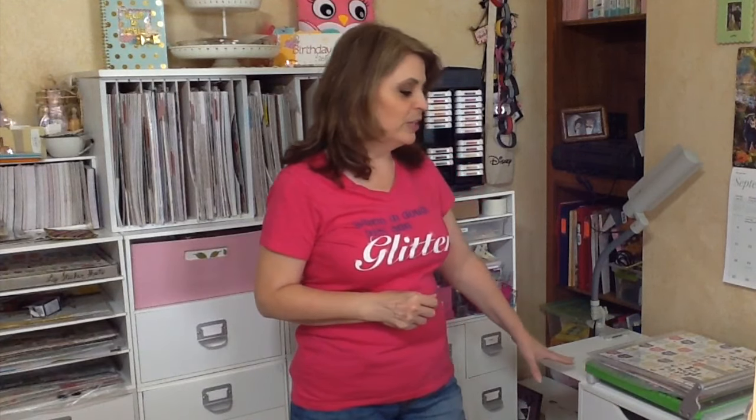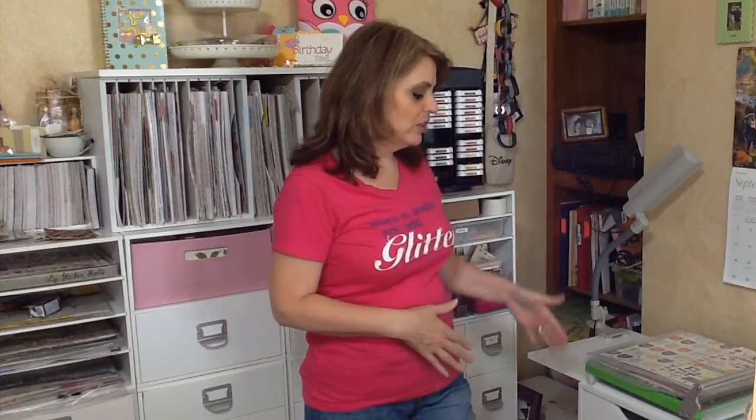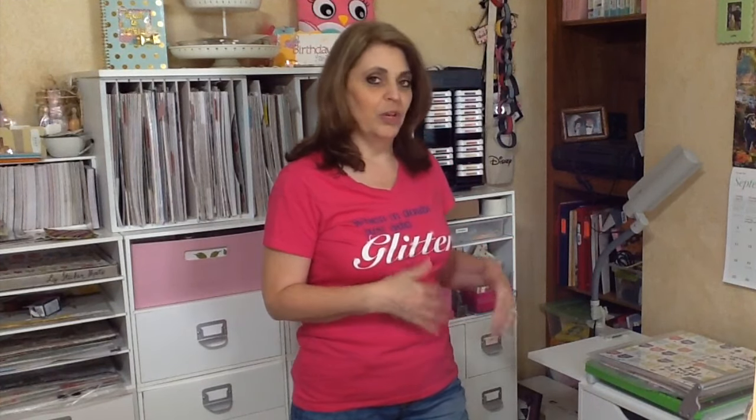I'd gotten some questions about them, so I thought I would take a minute to just kind of show you how I organize them. Right now I still have August kits in the drawers, and I'm getting ready to swap them out and put September's in there, so I thought it would be a great time to show you how I transition between those.